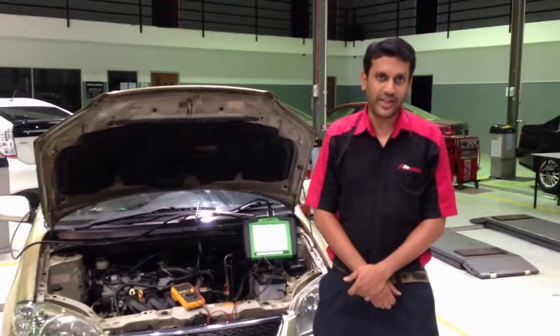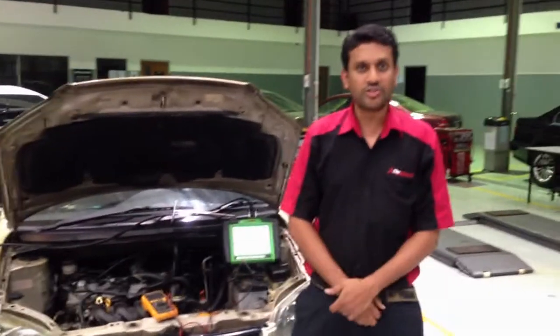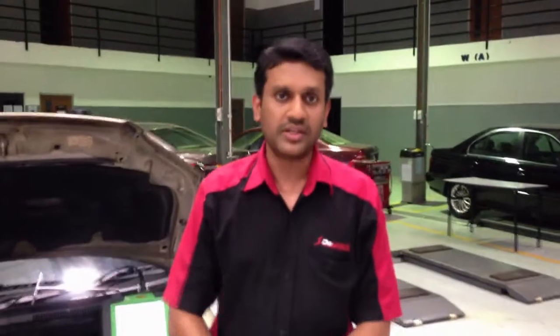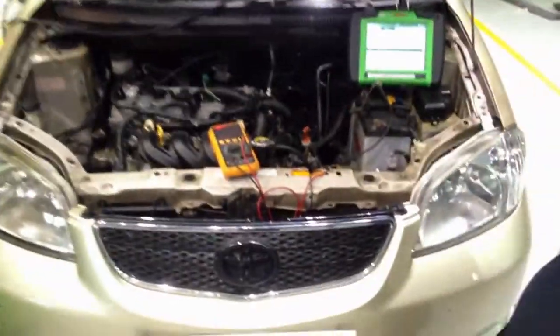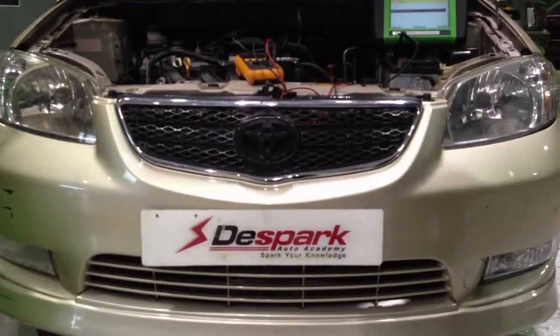Hello, welcome back to my next video. I'm going to demonstrate and teach you how to test a TPS sensor, which is known as throttle position sensor. I'm working on a Toyota Vios, year 2008, it's a 1.3L engine, and this car belongs to Despark, as you can see from the license plate.